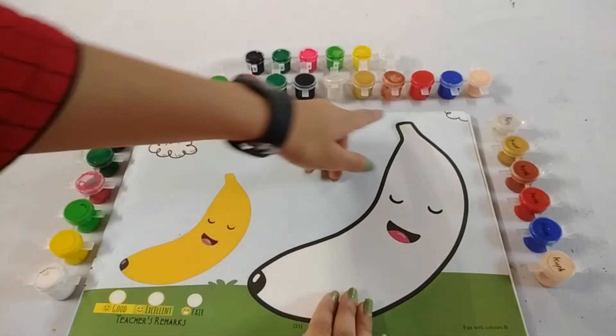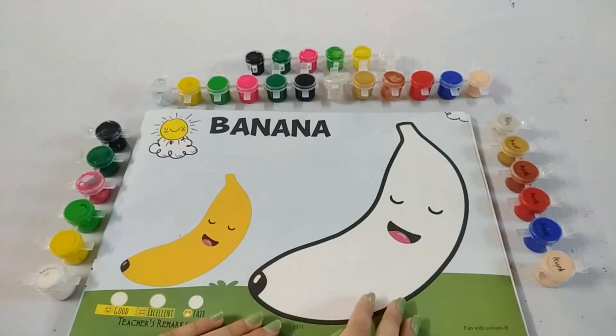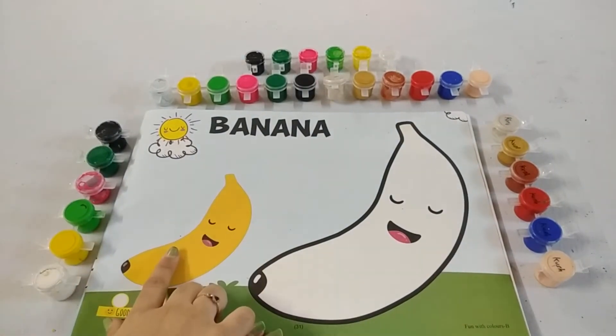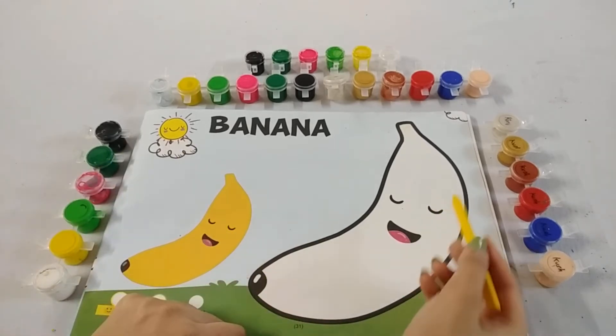So kids, we will colour in this banana. Tell me, what is the colour of banana? Yes, yellow colour. So take out your yellow crayon and start colouring in banana.